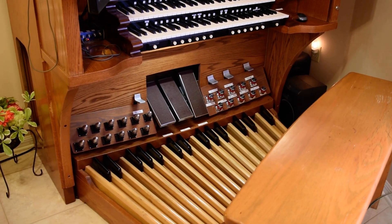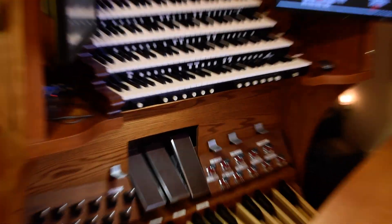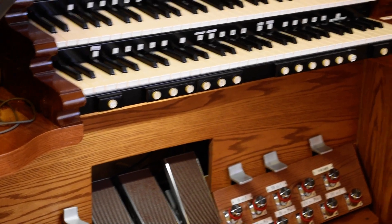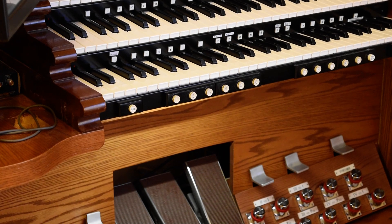I also had to convert the toe pistons to MIDI, because they were analog. The foot levers above the toe pistons also had to be wired and tapped onto the digital scanning board to make them digital. Additionally, the bottom manual's thumb pistons were also analog, so I had to wire them into the digital scanning board. The other three keyboards with the square pistons were already digital, so that was straightforward.